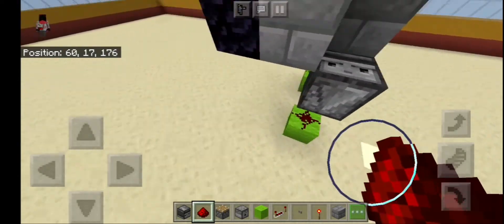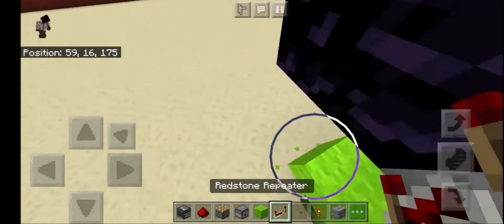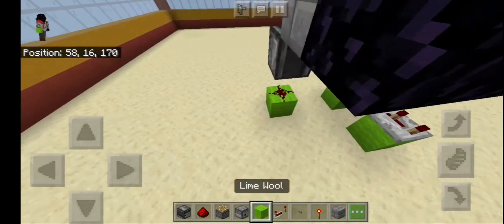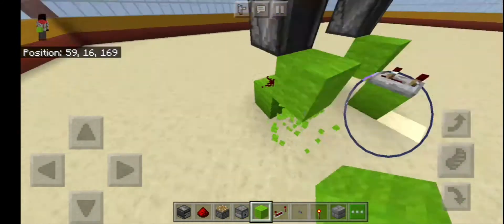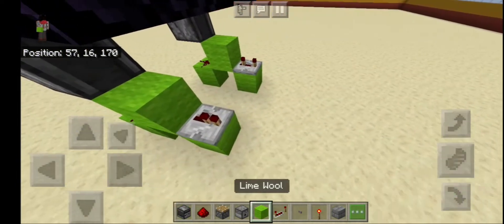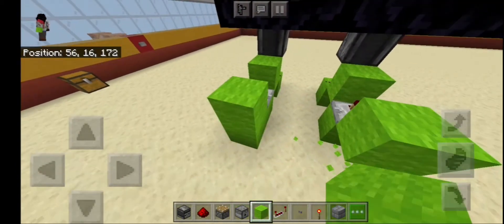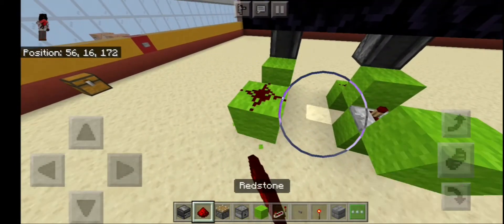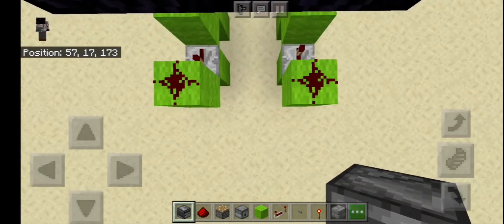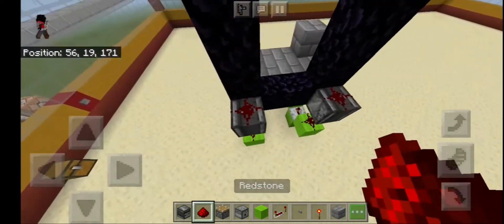Add two blocks right here, rest it on top like this. Now three ticks — put a block right there. A block will be here — no ticks. Now put a block right here, rest on dust with some dust. Get an observer and put it like this, rest on dust.